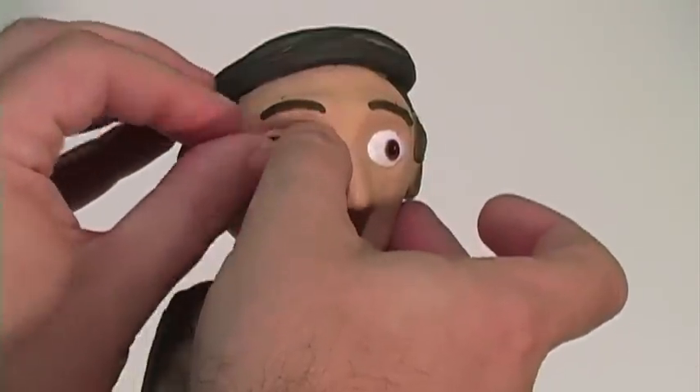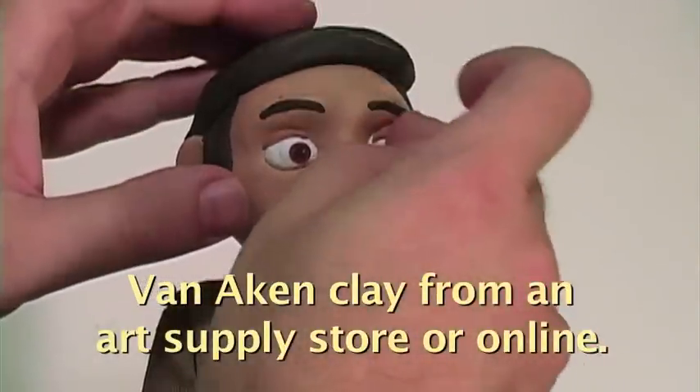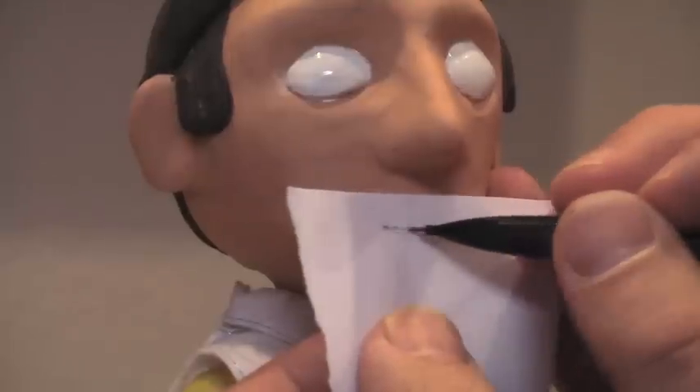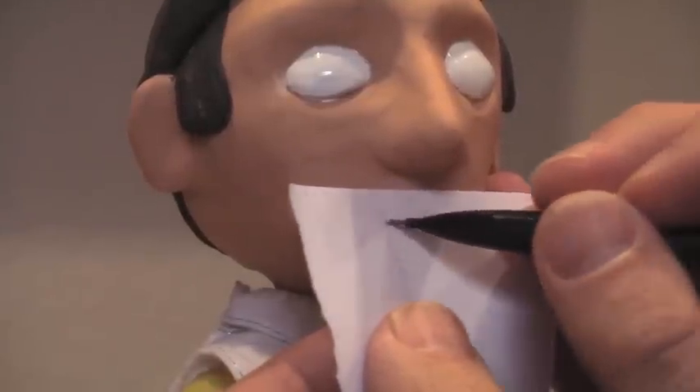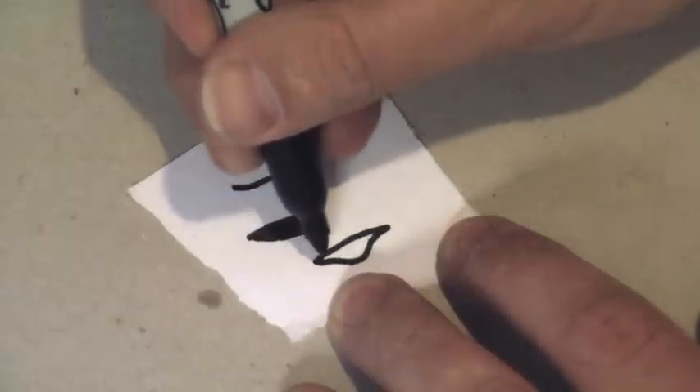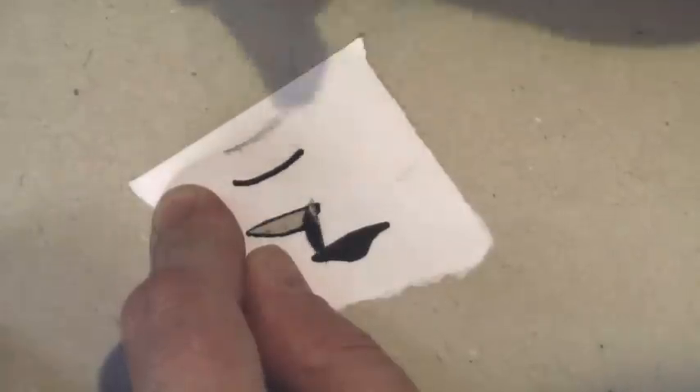I'm making the brows and lids out of clay so they can bend and change as I animate. Now let's make some mouths. Here's a way to determine the basic size of the mouths: first make some sample ones, draw them on paper that's preferably a little heavier than printer paper, cut them out with an exacto knife, and stick them on with the re-stickable glue.